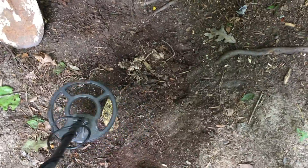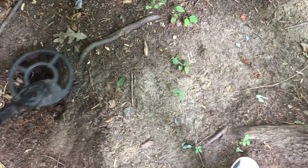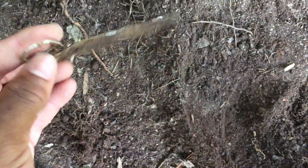This is the first tree I came across, and lo and behold, I'm trying to dig this hole, trying to pinpoint it — like, where in the world is this thing? And lo and behold, look what we find: a bottle tab, or like a can of sardines lid. But that was pretty cool though!